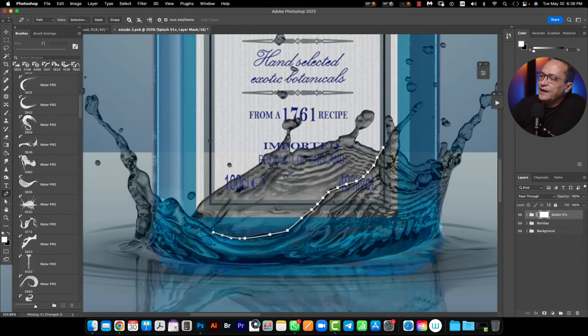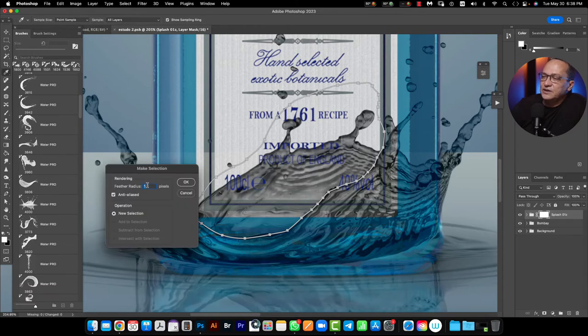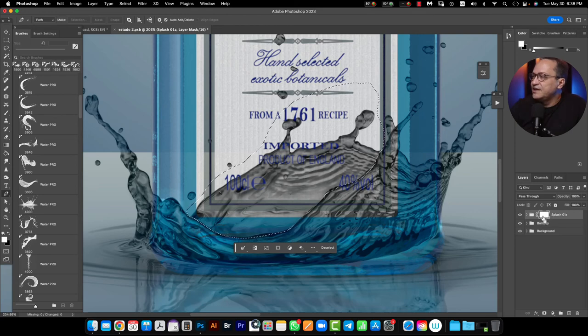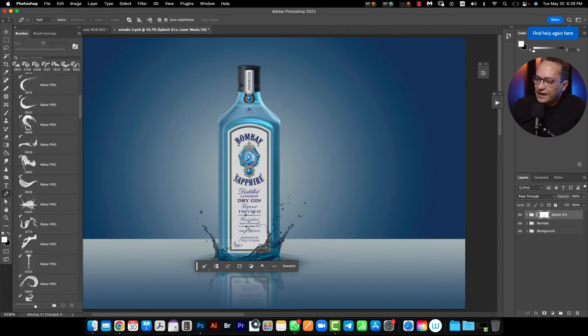I can select this area here, then right-click to make a selection with one pixel of radius. When I do this, I need to select the background color using Ctrl for PC or Command for Mac users, and delete this area. No problem. Right now I have my splash. To draw a second one is easy because once I have my folder with all of the layers, I just need to use Ctrl+J for PC users or Command+J for Mac users and duplicate my folder.